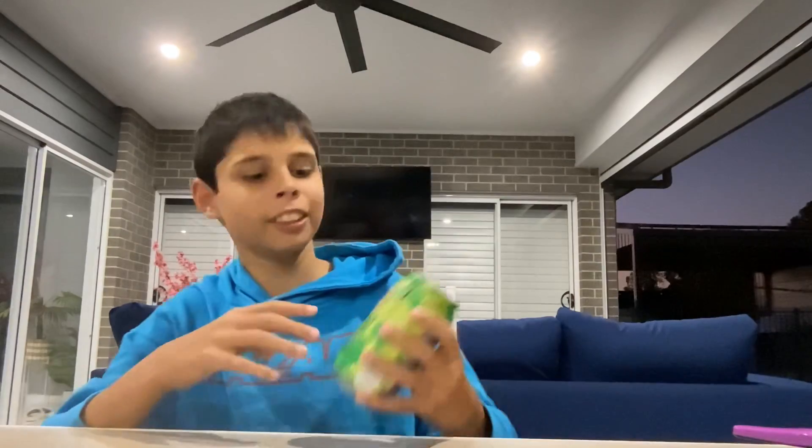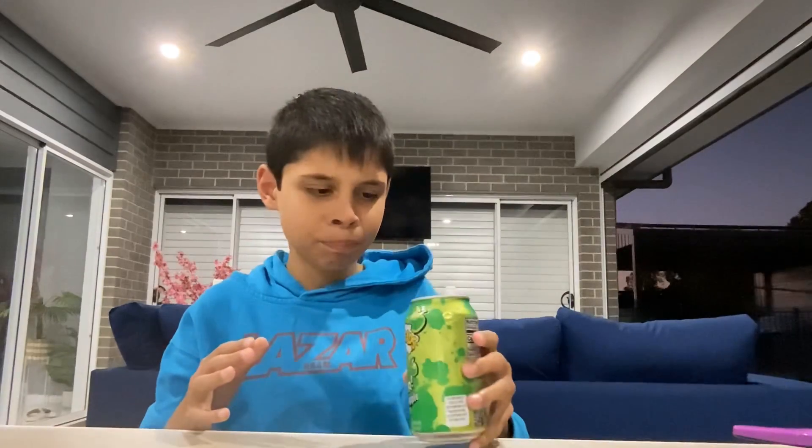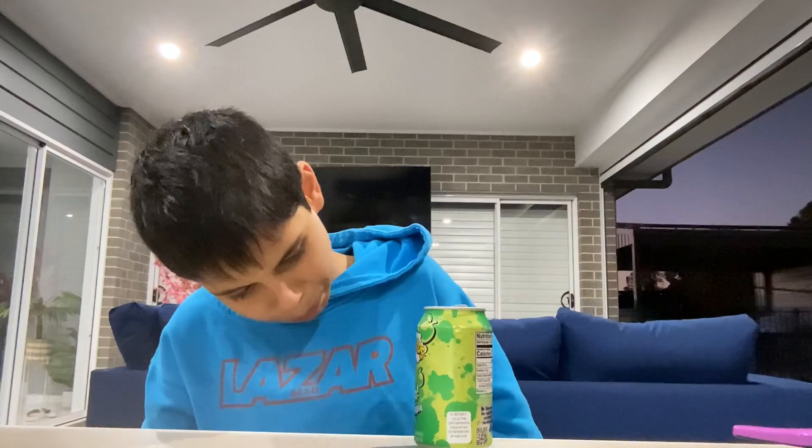Alright, next flavor is green apple. Let's try it, let's crack this open. It's not better than the blue raspberry. It's alright. All right guys, so I just changed my clothes and I changed the location.